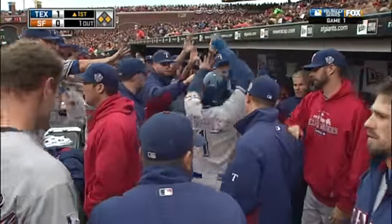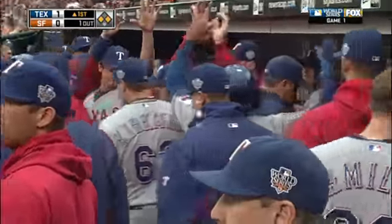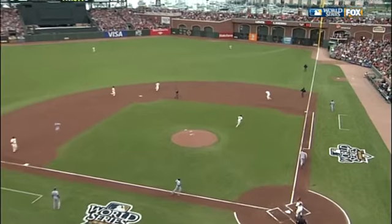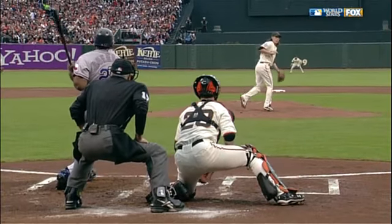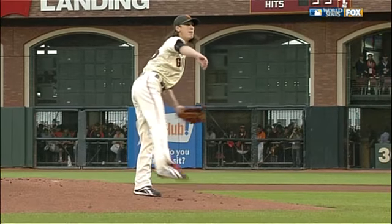Now the trainer comes out to check on the leg of Lincecum. We'll see which leg it was. That ball was headed for center field — it could have scored two runs. Looks like it's his left leg. The ball caroms to the right of Aubrey Huff, who tracks it down to hold Michael Young at third. It looked like it hit right below the left knee, inside part of the left leg. He appears to be all right.